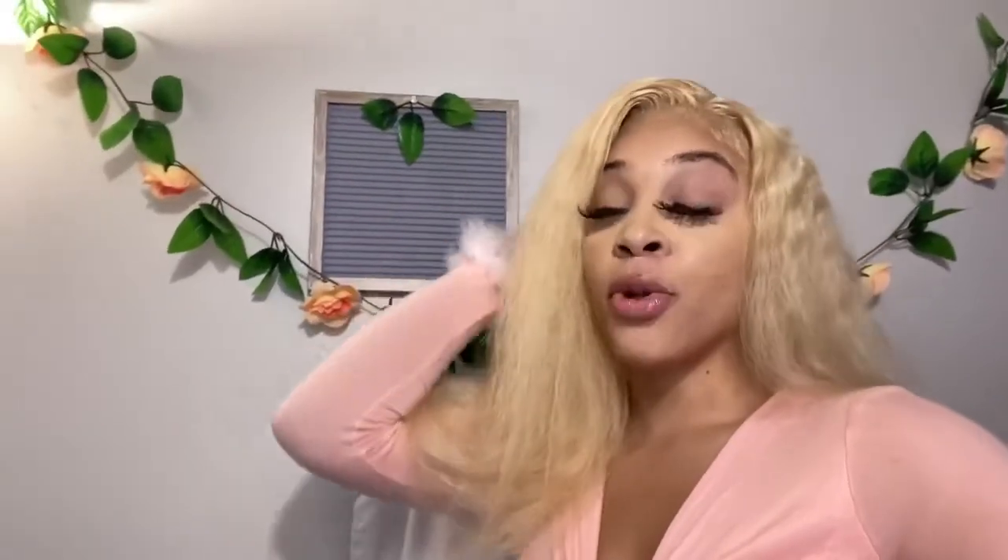Now I'm going to glue my baby hairs and do my last touches on the install. Here is the finished product using the Bow Fox Hair 613 blonde 20-inch Waterway. I love how this unit turned out — I'm about to go do a photo shoot! If you are interested in this unit, I will have it linked in the description box. The hair is super soft and super blonde, so if you want that blonde moment this is it!